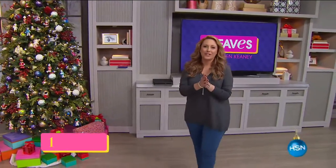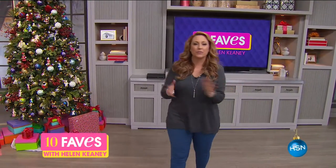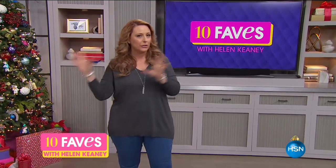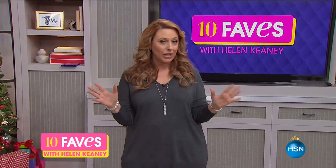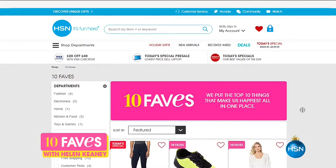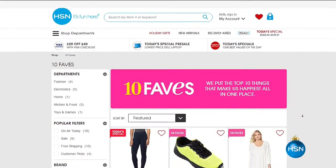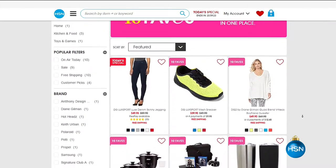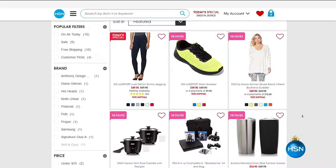Hi everybody, we have such a great Thanksgiving weekend 10 Faves version for you. I'm Helen Keeney, we've got your 10 items, no guests, me by myself. You might see the crew come in and out of the shot. If you miss the show live, you don't have to worry — you can go to hsn.com, there's a big 10 Faves banner, just give it a click, and our 10 favorites are already up there. We change our 10 Faves every day.